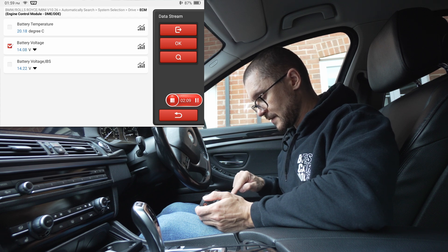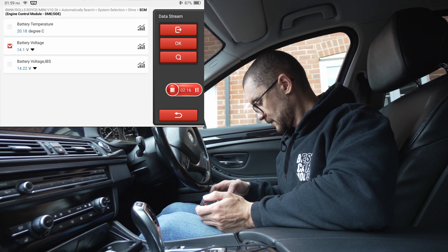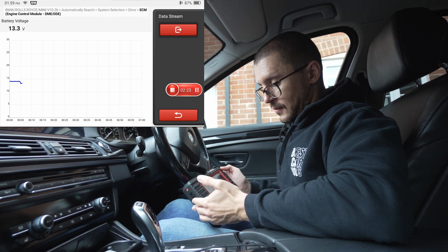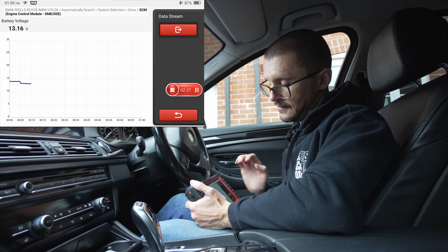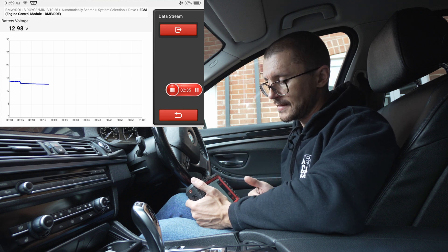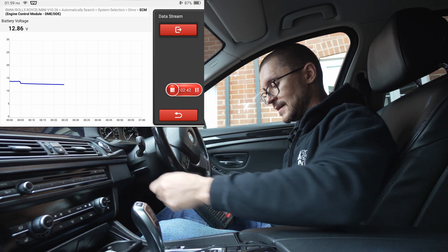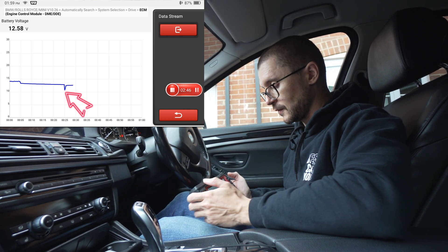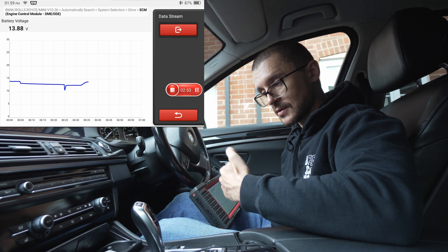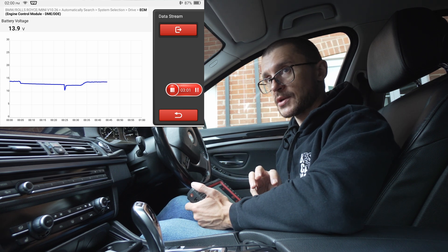Look at the battery voltage display. When your engine is cold and before you start it, the value you will see is around 12.4 or 12.2 volts. Right now, because I already had the engine running, we have a higher voltage. What we are looking at is: when we start the engine, that value should not drop under 8 volts. The lower it drops, the bigger the indication that the battery either hasn't been charged or is not able to hold the charge.